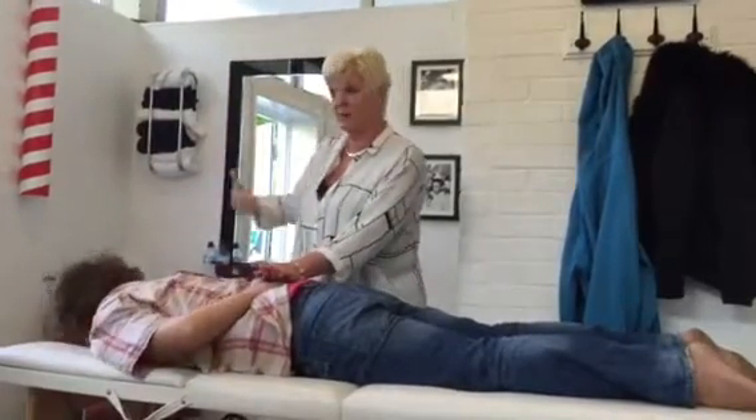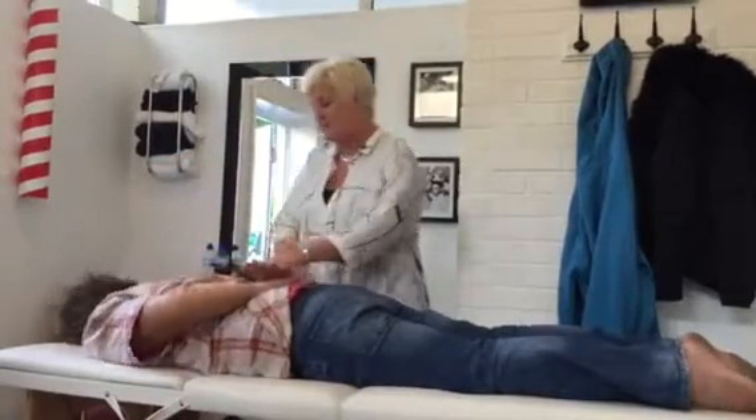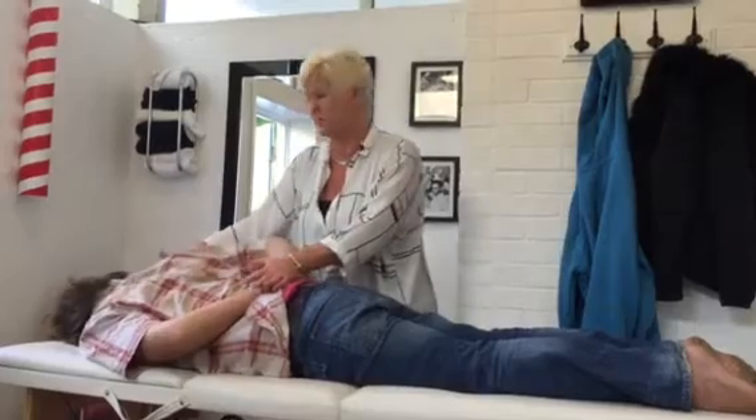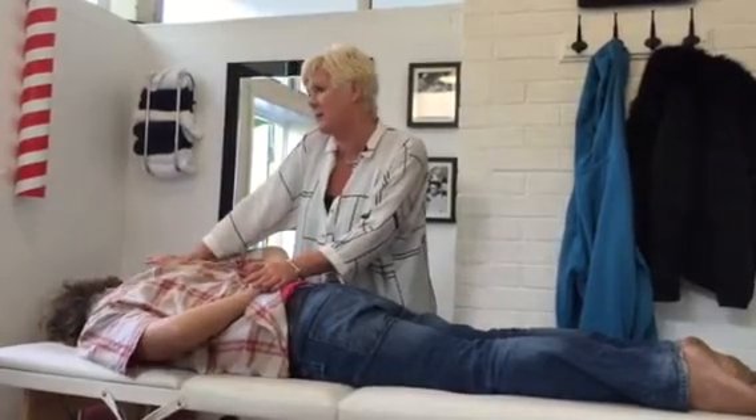If you can turn over, I'm going to do the other side. Just to remind you — make sure the head is the same way as the shoulder, otherwise your test isn't the same. Range of motion is down.